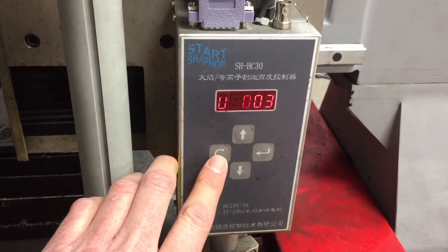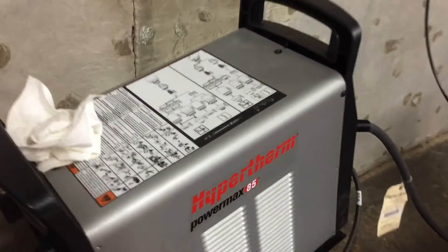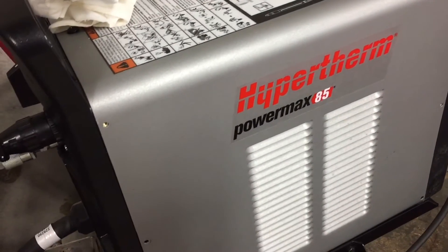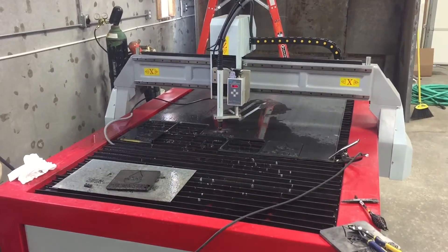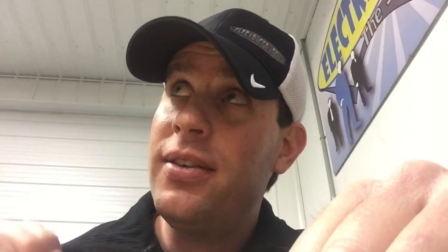I purchased a CNC machine from China — it was from J-Cut — and I added an American plasma source to it, a Hypertherm Powermax 85. There was zero documentation on this, and the support was even worse than zero from China. I had a problem right from the get-go, and I know it's common because I've seen other people on the internet with the same problems. The only thing I didn't find was how to solve them.